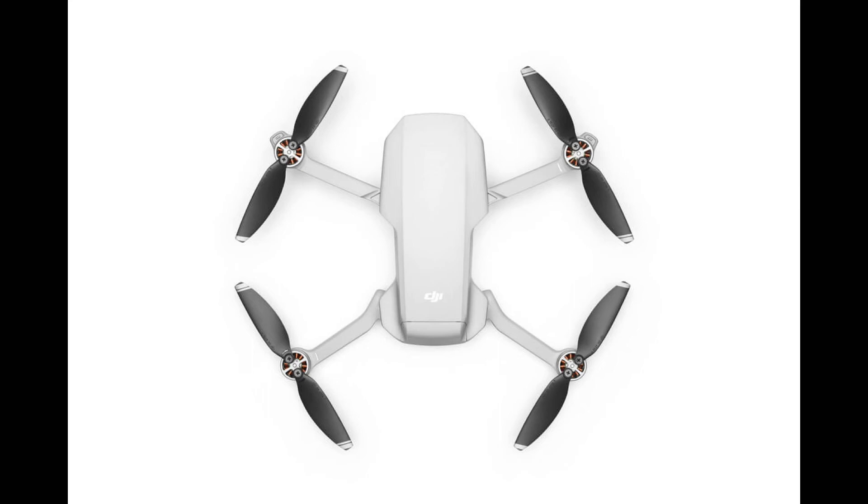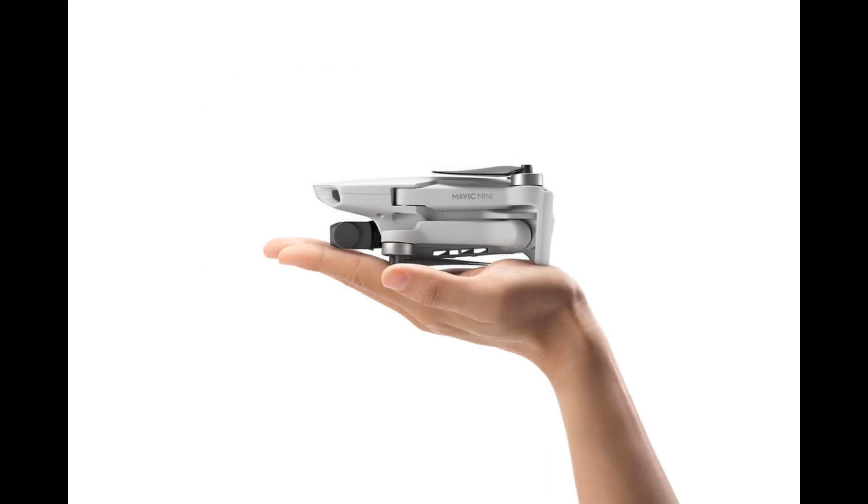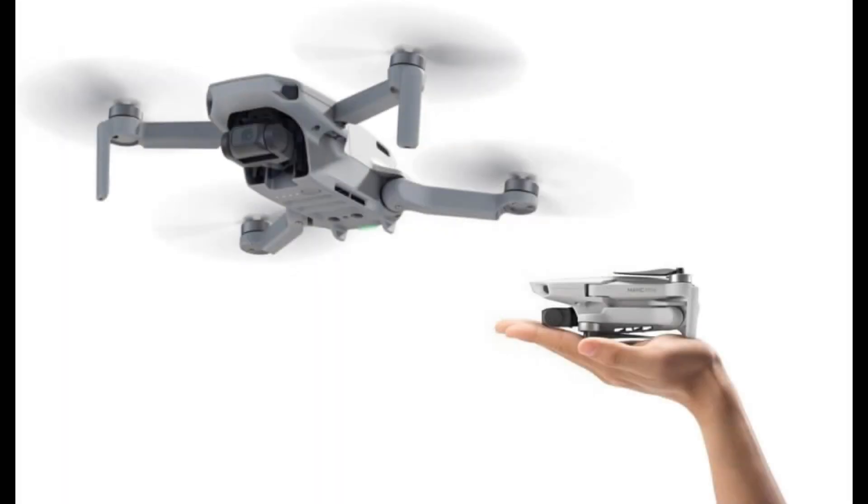I did buy the Mavic Mini — I think it was around 9:05 when I ordered from the DJI website, and by around 9:10 when I was finishing checkout, some accessories I wanted to buy were already sold out. I'll do a video as soon as I get my drone. I want to test mainly two things: the flight performance, and specifically how the Mavic Mini behaves in the wind — we very often have light wind and I'd like to be able to fly it in a 10–15 km/h or around 10 mph wind.